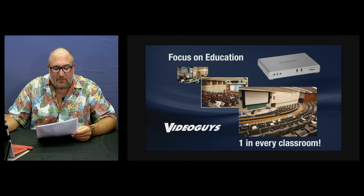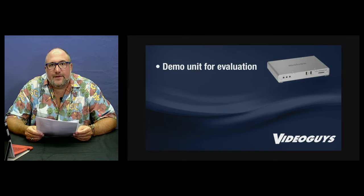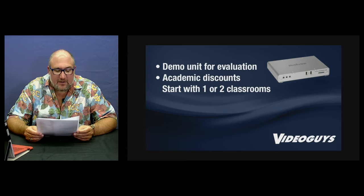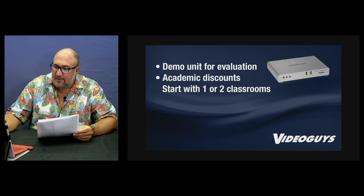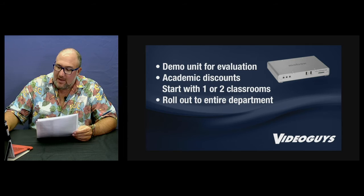If you're a school looking to purchase this, we have a pool of demo units available. Universities, large high schools, or government agencies can get a 15-day trial — we'll ship one to you to try out. We have academic discounts available, and it's perfect to start a small PO or create a pilot program in one or two lecture classrooms. We can then work with you to roll out the technology through an entire department and assist with large-scale bids. We have multiple-seat discounts for purchases of 5, 10, or 20 units, and we can roll this out into your entire school district if that's your goal.